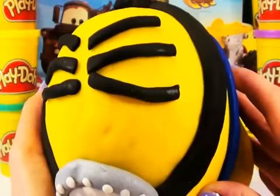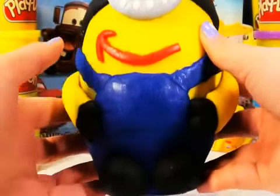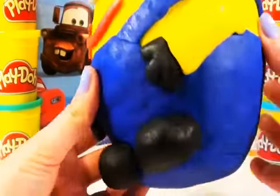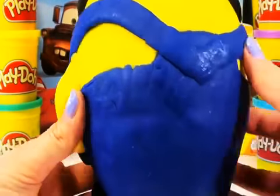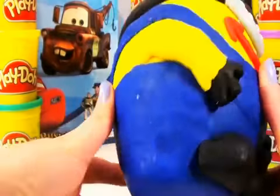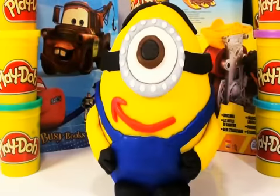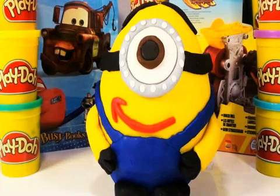He is so cool. Look at his six hairs on the head, one eye and a smile with an arrow. Inside of this Minion we have some surprises, so stay tuned to see what we have inside.